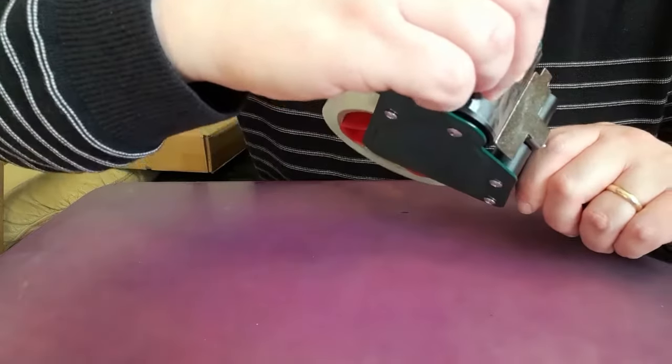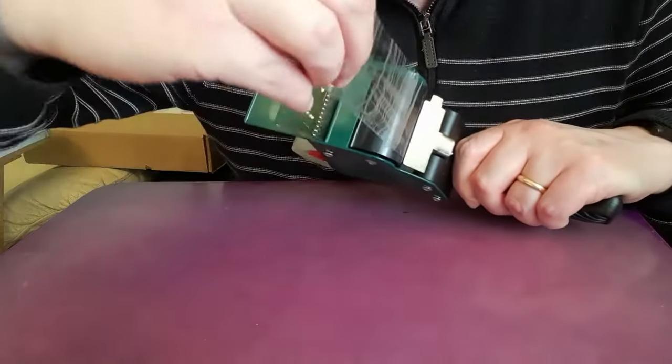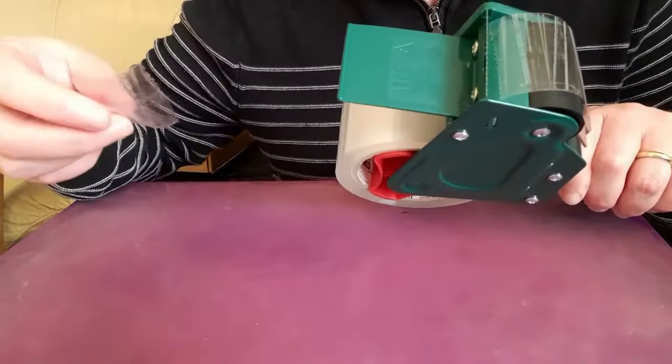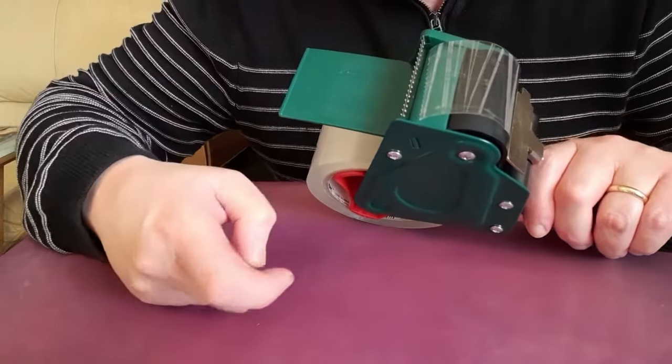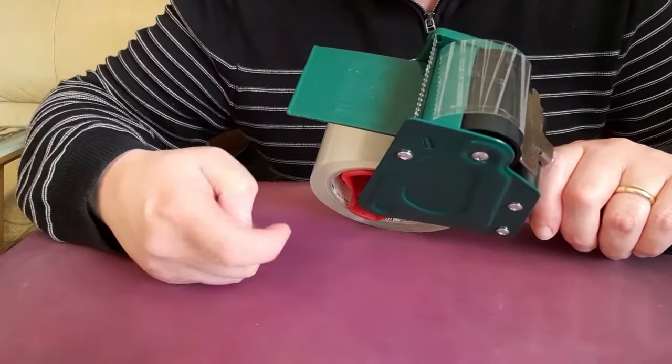You then pull the tape up like this and it goes on the blade, then you pull it and cut it off. It's a little bit awkward — more awkward than normal sellotape dispensers — because normally the sticky side will be sticking on the blade, but with this dispenser it's not sticking on the blade.